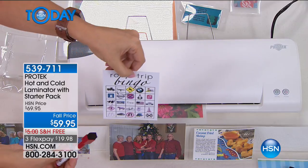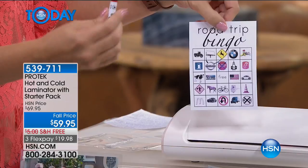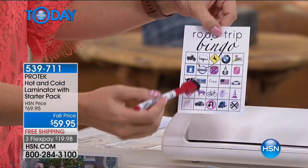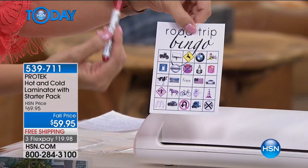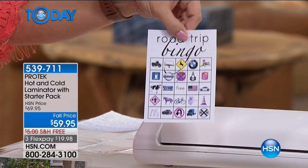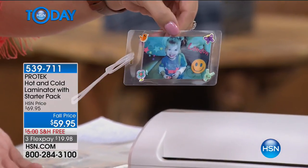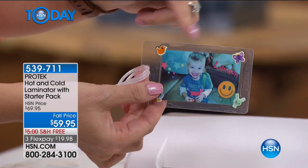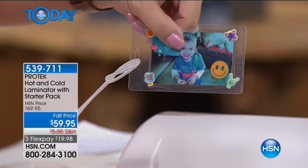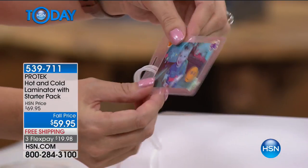Look at some of the cool things you'll be able to do. Here's a road trip bingo sheet — I downloaded it free off the internet. If you're going to be in the car with the little ones, all they do is take their dry erase marker and mark what they see, like a stop sign. This will keep the kids occupied for hours and keep them aware of their surroundings. We're including 20 pouches with this so you can make great little tags. We're even including the loops so you can use them on backpacks and luggage.